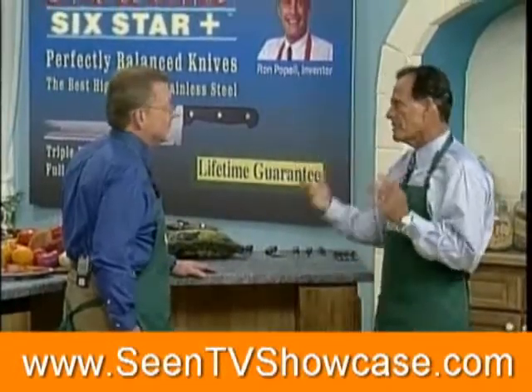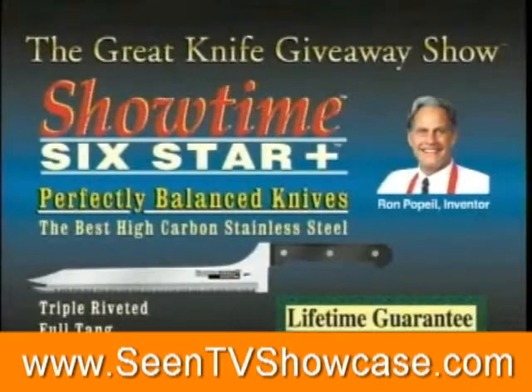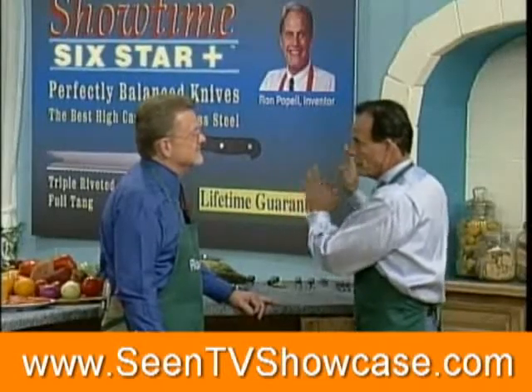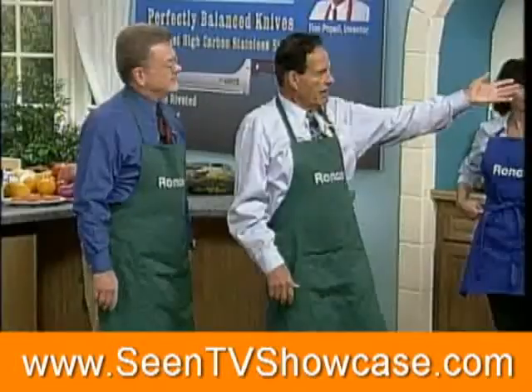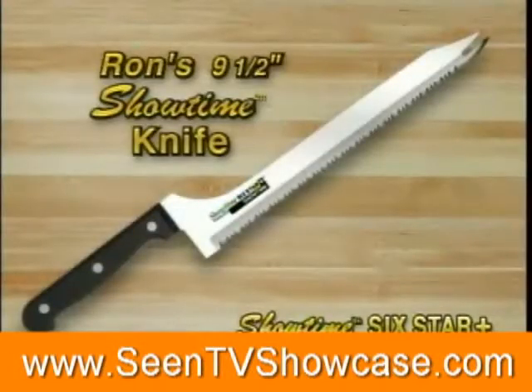I've created the greatest knife — a knife that'll never get dull. We call it the Showtime Six Star Plus Series. They're perfectly balanced. But before we get into the knife and why it's such a great value, I want to introduce my daughter Shannon, my other daughter Lauren, and my cousin Arnold, who wants to show you my fabulous Showtime knife.